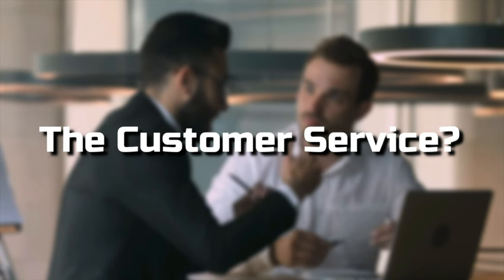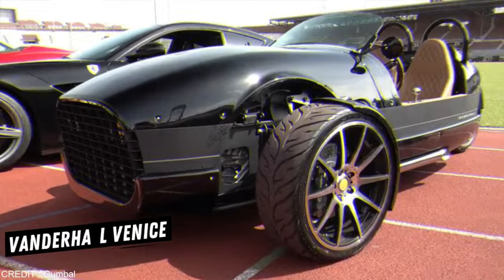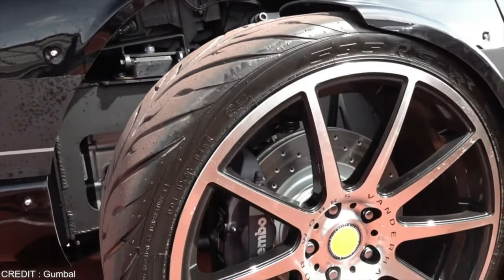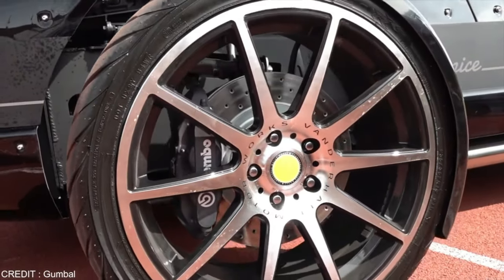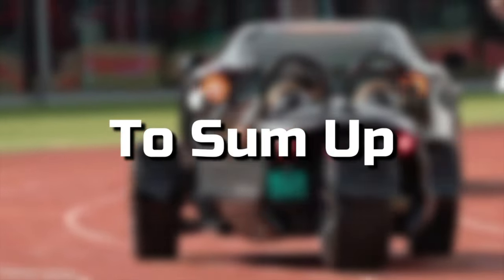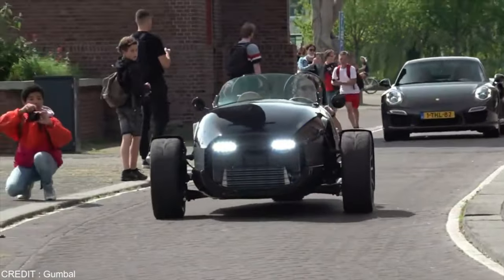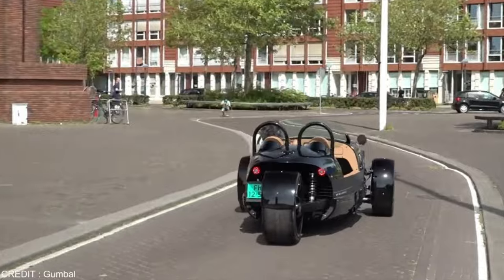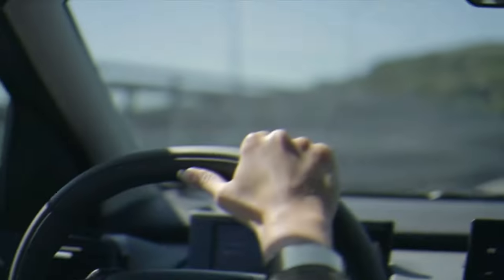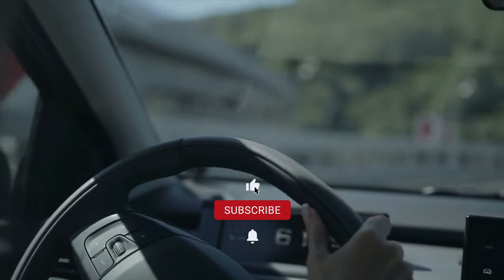Reason ten: the customer service is horrible, and most dealerships have no idea how to work on a Vanderhall. With the paucity of dealers, you'd think they'd be more geographically sympathetic and willing to work with you, but they're not. To sum it up, I fell in love when I first saw the Vanderhall Venice — I thought it was the coolest thing ever, and they are incredible. Don't get me wrong, they're fantastic and fun to drive, but not for $30,000. For that money, you can buy some decent cars that are fun to drive and offer practicality.